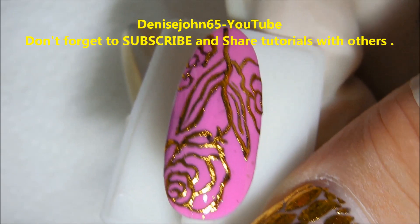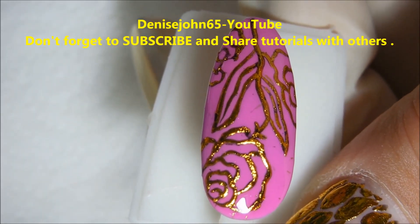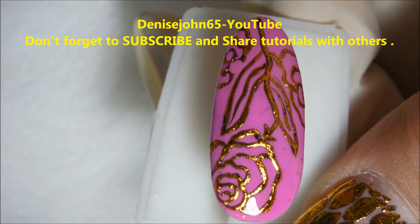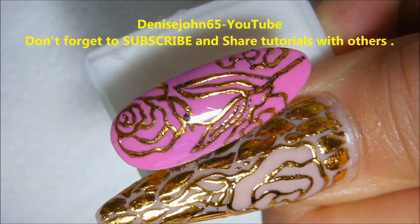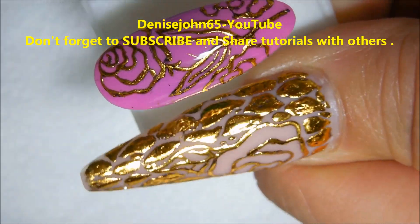Just cure that in the lamp for two minutes. If you use this with regular nail polish, I've found that Seche Vite top coat is the one that works best for me. Here is the finished result — the purple nail has been top coated with Gelaze's top coat.